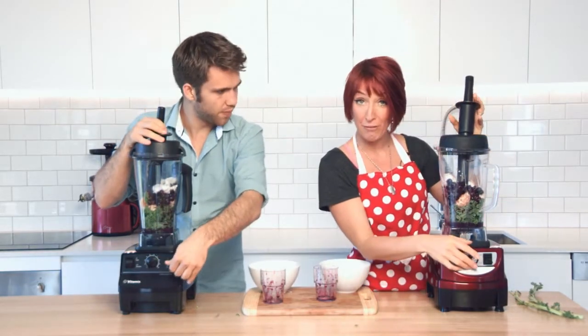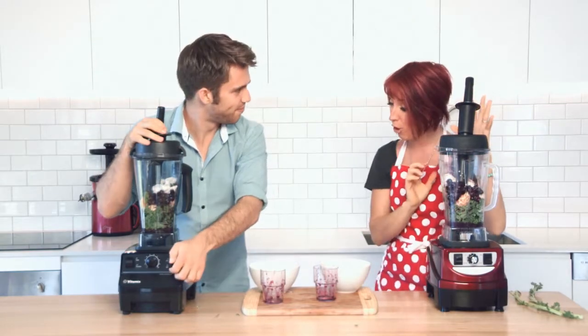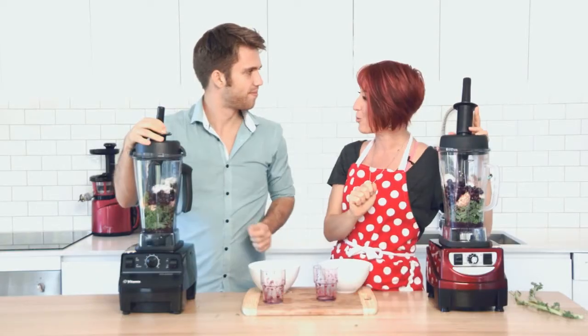Let's go. Start on low, we'll blend for exactly the same amount of time as with the hummus and we'll go all the way through. We'll spread it out and do a paper test.